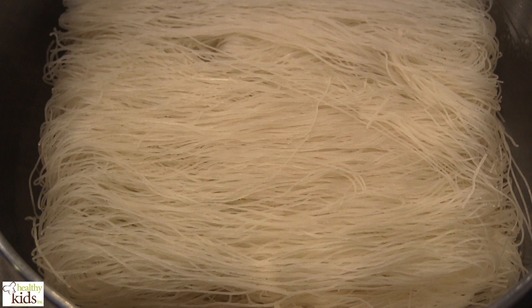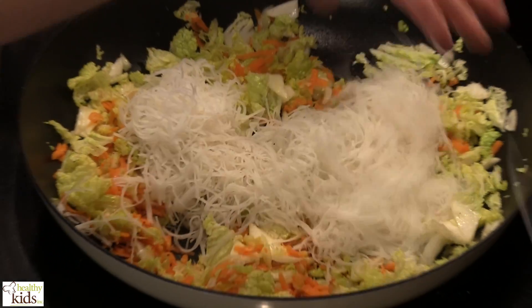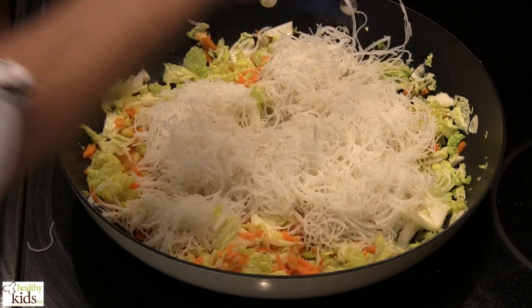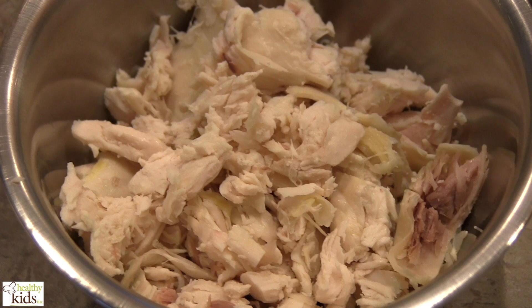We have some noodles which have already been cooked and we just chop them up. Go in with our noodles. And we have our chicken which has been chopped.